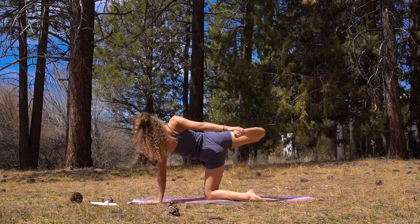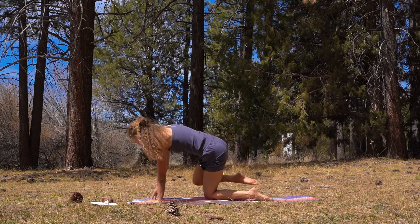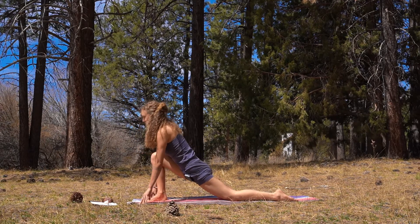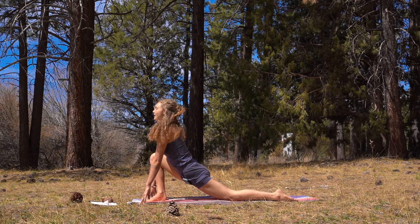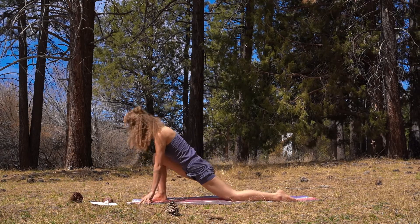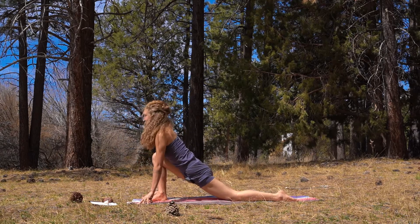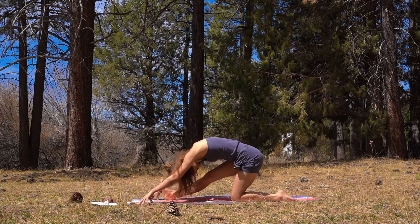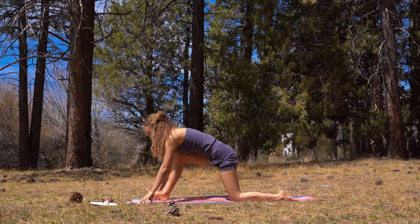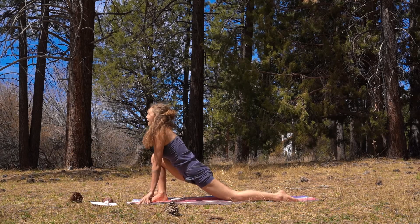Find one more inhale here, one more little kick. And as you exhale, slow transition — right foot comes to the top of your mat, readjust your back knee. Here we find our flow. Inhale as you lift up in the chest, really drop those hips down. Exhale, pull the hips back, straighten through the leg — half split. Inhale forward and up, exhale back. Inhale forward, exhale back. Inhale forward, exhale back. Last one, inhale, exhale.